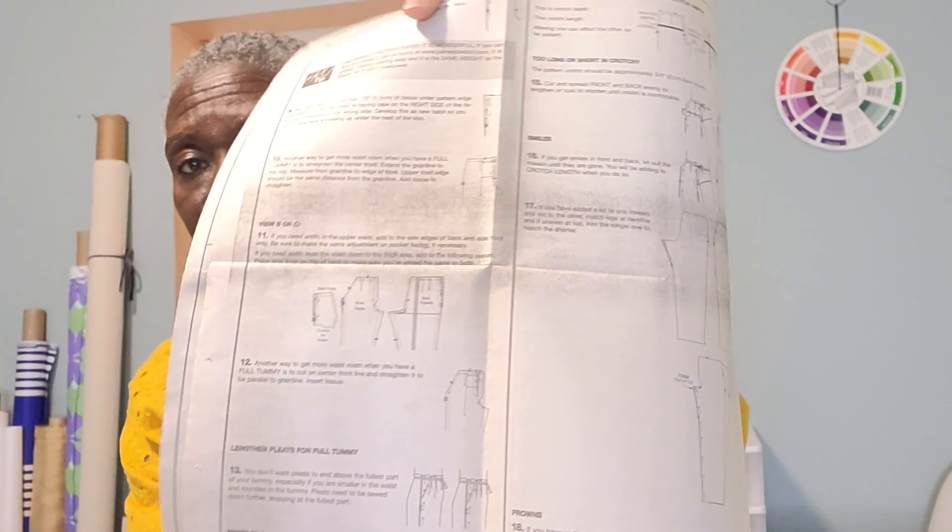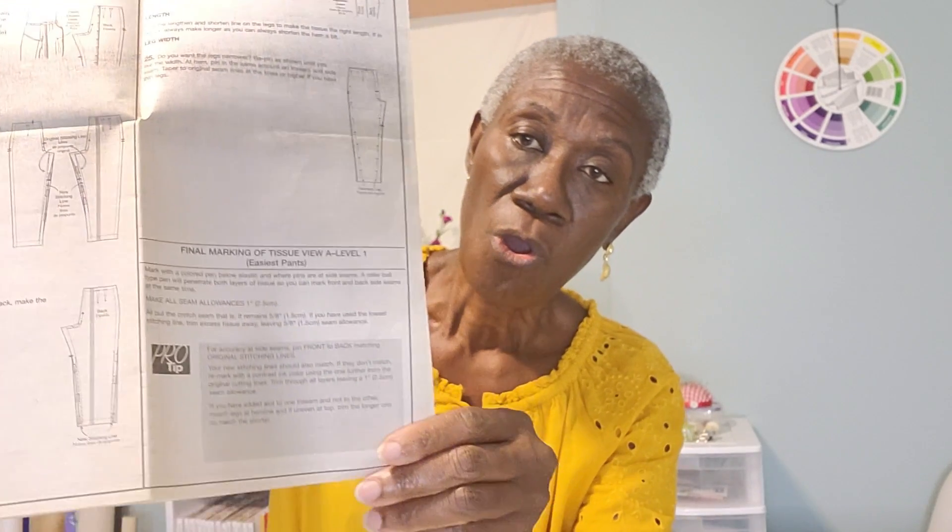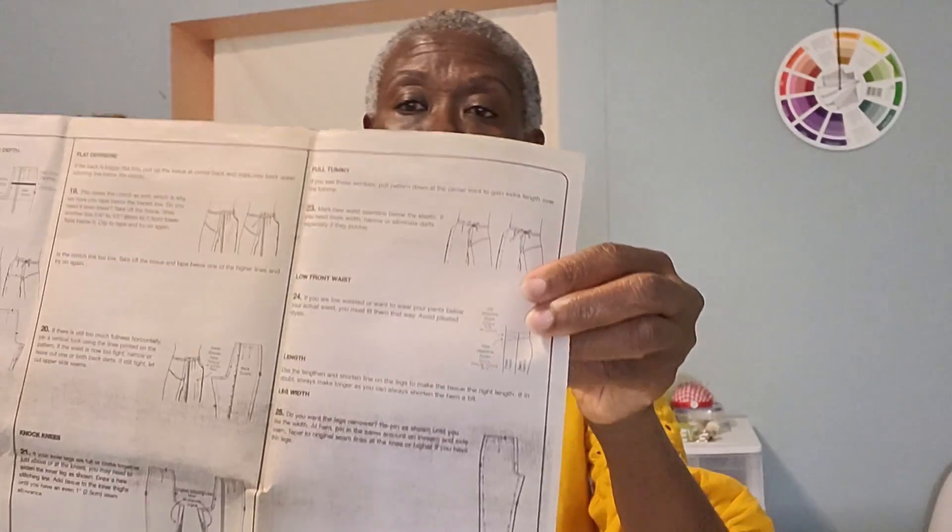Today we're going to talk about our pants project. When you look at the instruction sheet, it gives you everything you need — it's walking you through if you want to fit yourself with the pattern pieces or make a muslin. Everything is in this sheet, walking you through step by step, including any problem you might have with the crotch, both front and back.